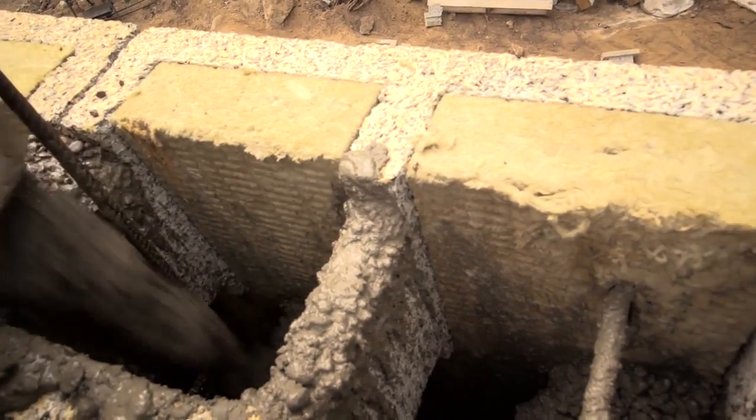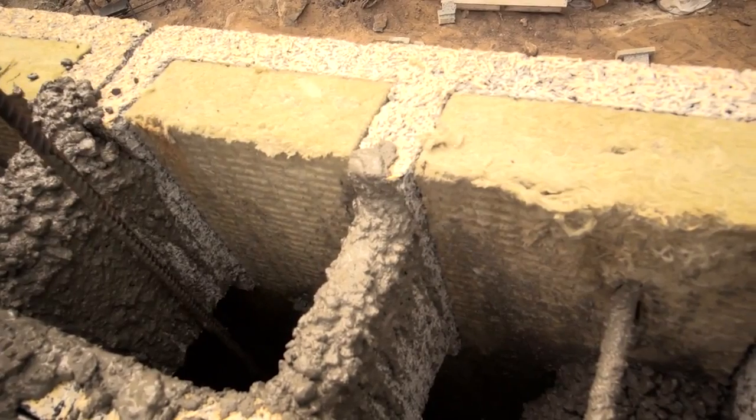Nexum will give you the schedule for rebar, telling you where it needs to be laid, and that's part of the engineering process they go through for you. It's important to follow that. It's a structurally reinforced wall that requires rebar. Rebar acts as really a secondary strength in this concrete.